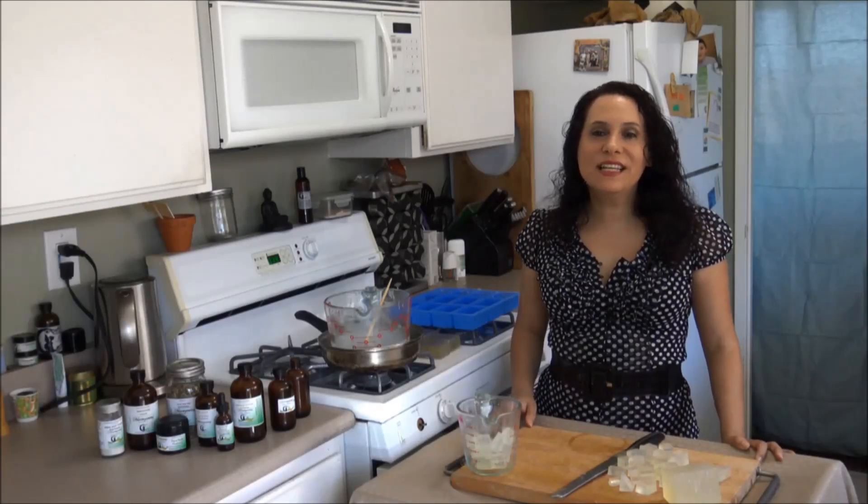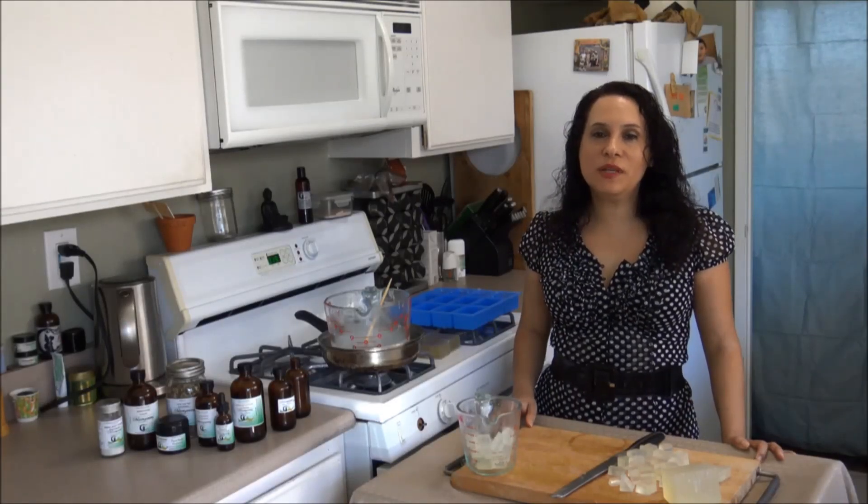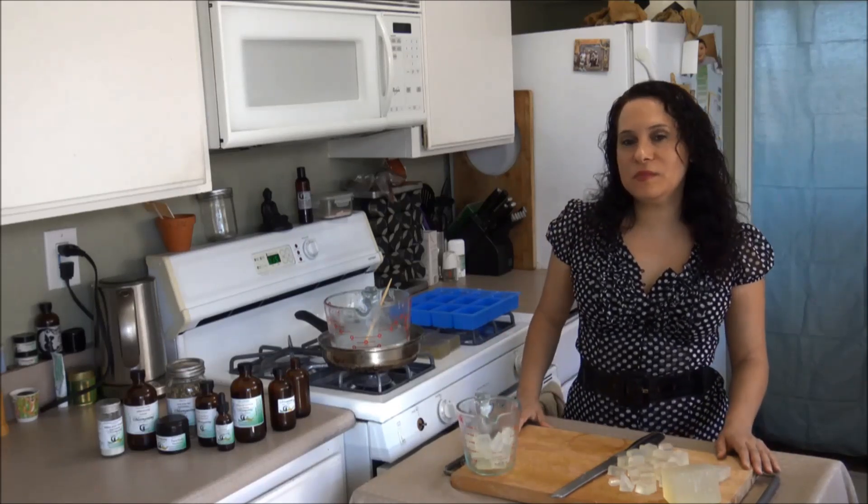Hi, welcome to Mungazi's kitchen. Today I'm going to show you how to make antimicrobial soap. This recipe is super easy and quick to make.